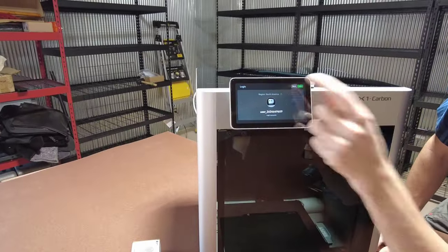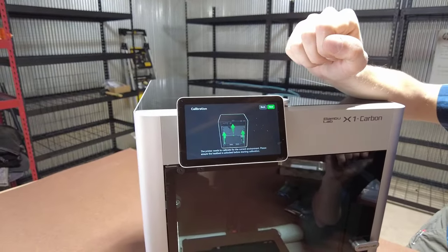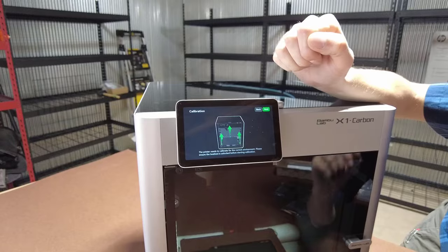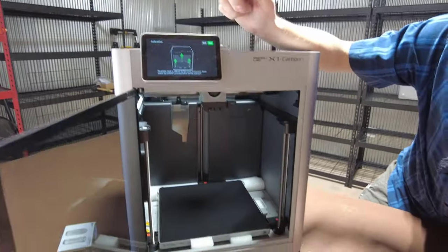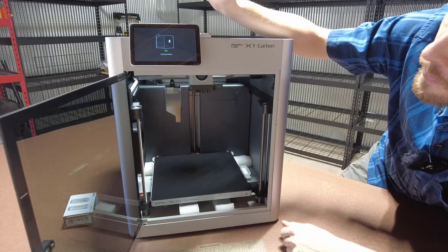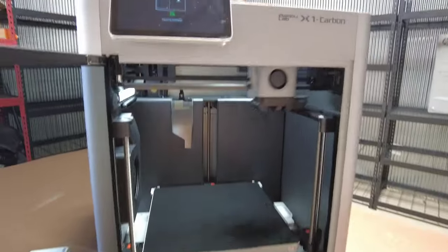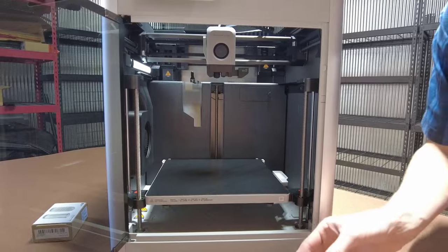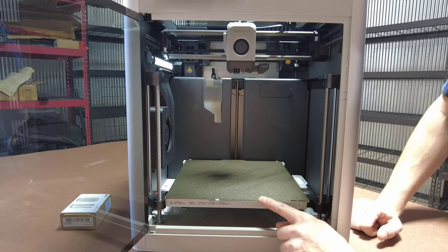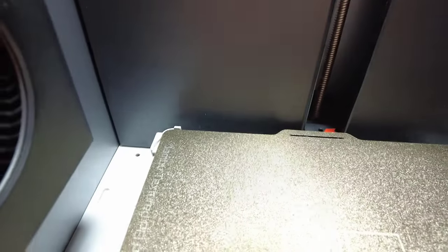From here we press next, agree to the terms and conditions, and skip optional data sharing. It's going to tell you to make sure those screws are not in place. We still have the foam in — press next and it's going to jog vertically. As it's doing this, we go ahead and pull the foam out swiftly and set that aside.